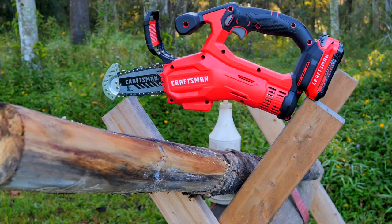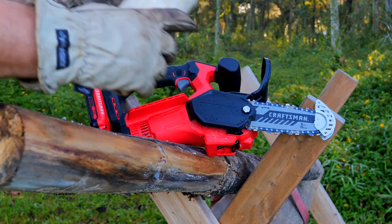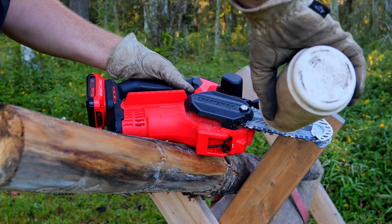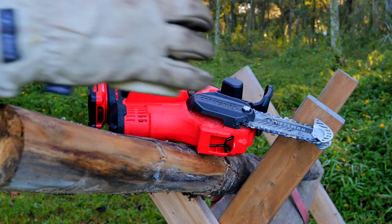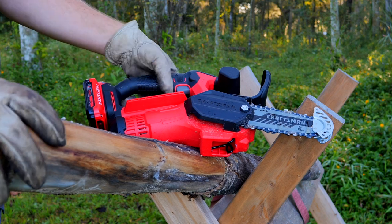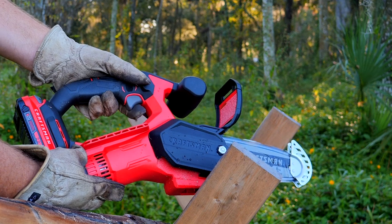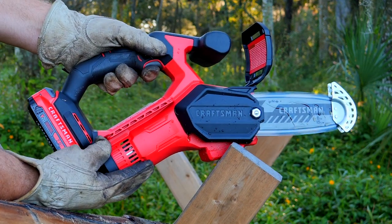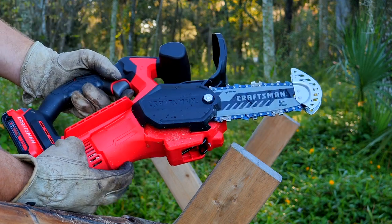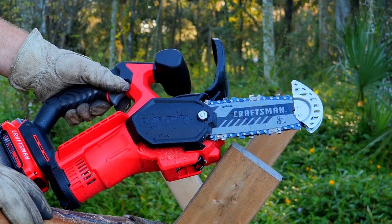The very first thing I want to do is get this chain and bar oiled since we don't have an onboard oiler. I'm going to take my typical bar and chain lube — they say you can also use 30-weight motor oil. I'm going to run a line down each side. You really don't have to put a lot — I totally overdid it. What I want is a good amount on that bar and chain, and now it's going to sling some off, so be careful where you're running this.